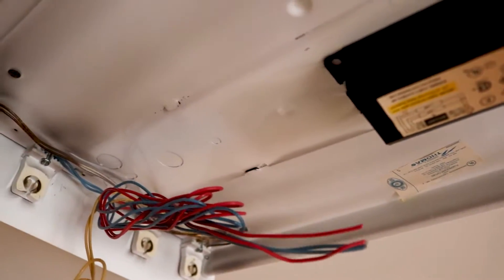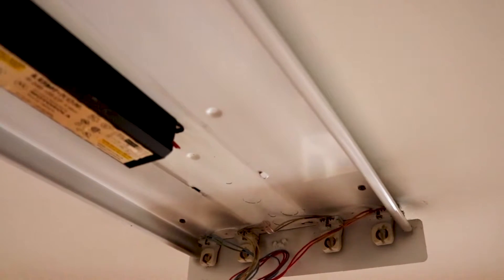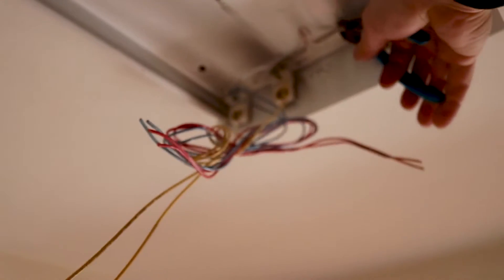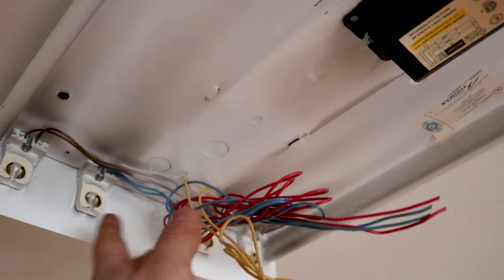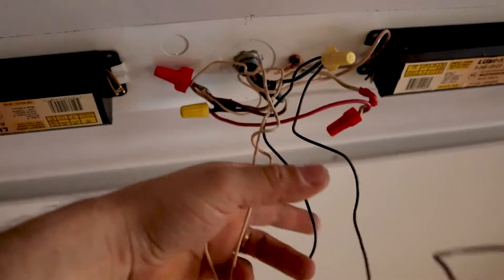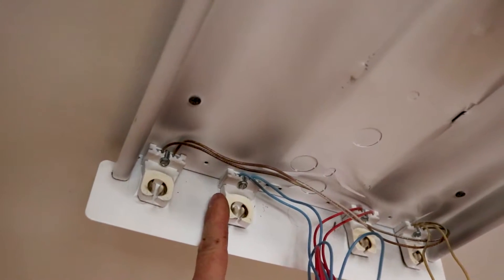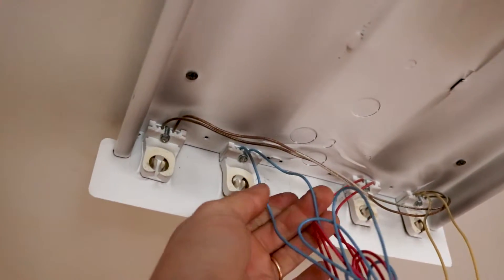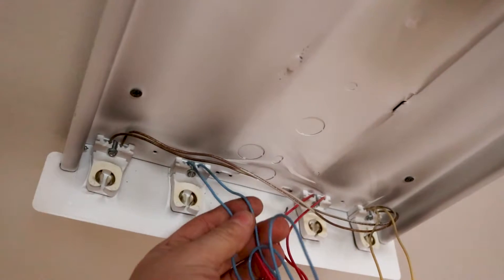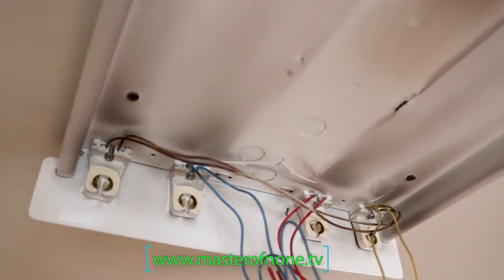The bulbs I'm using need AC on one side only — power on one side only. I don't need to wire anything to the other side, so I can basically cut all those cables and that side will just be support. We're going to use these cables to connect our AC. One side will be our hot and the other side will be our neutral. Since the wires are the same color, mark them with electrical tape so you know which side is hot and which is neutral.